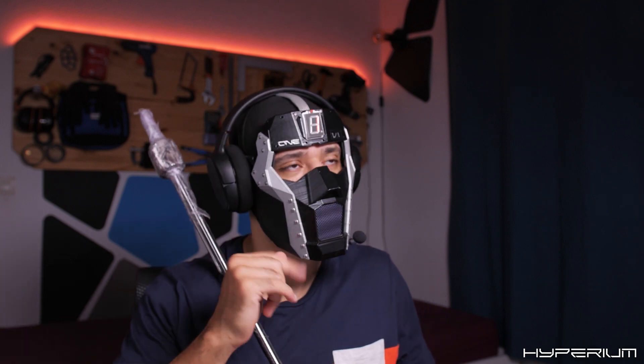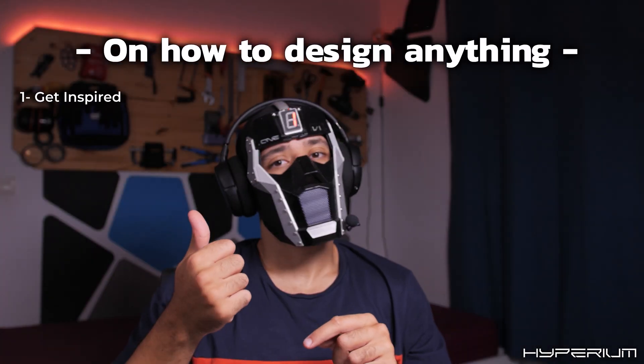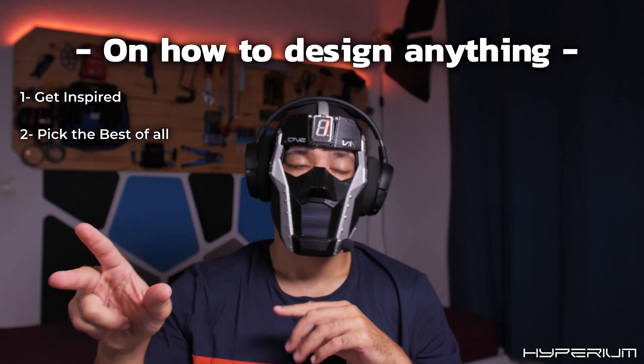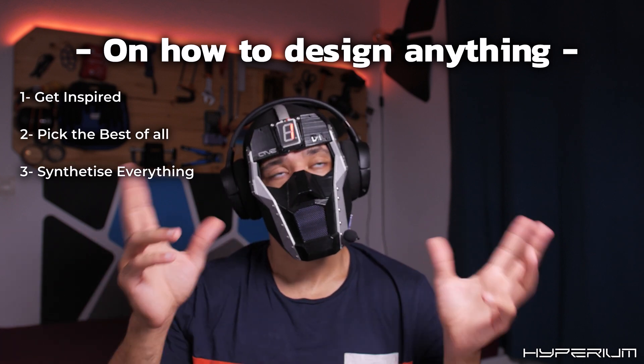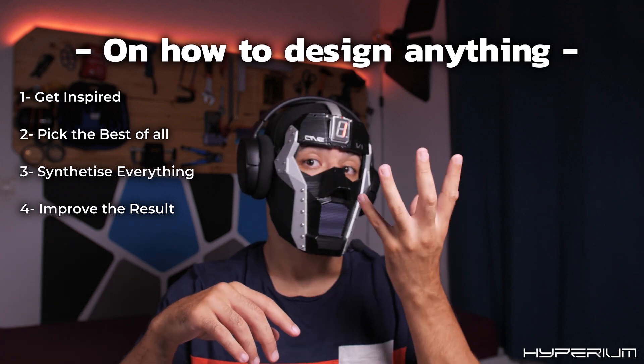Anyway, all of this will be open source and people will modify it however they want. That's great. By the way, here's advice as a designer: one, see all of what's in the market; two, pick the best from here and there; three, synthesize everything; four, try to improve the result even more. That's how you end up with something exceptional.